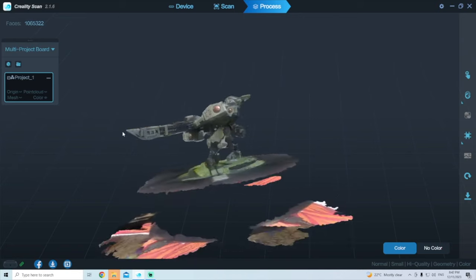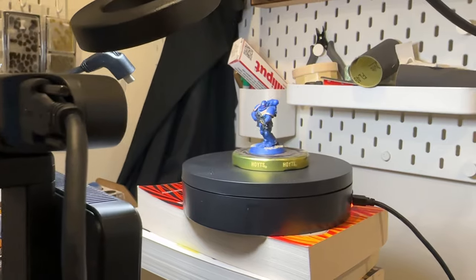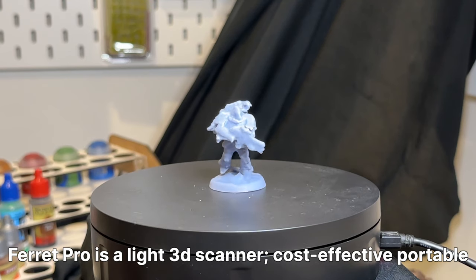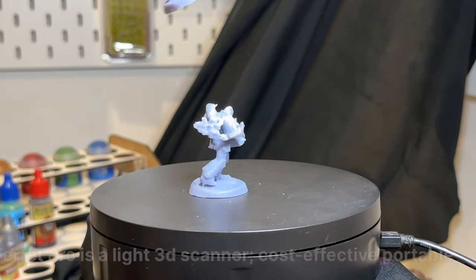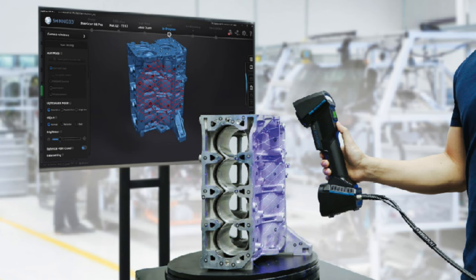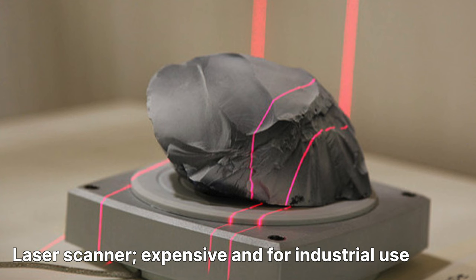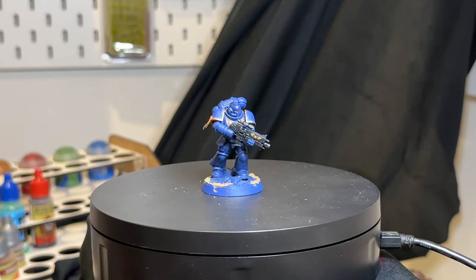I scanned some of my smaller 28mm models and didn't get the results I was expecting. I reached out to Creality, and they explained that the Ferret Pro is a light 3D scanner suited for larger models. If you want to scan small objects you need an industrial scanner — a different type, specifically a laser scanner — which uses lasers and sensor cameras to calculate XYZ coordinates. Long story short, you're not going to get an industrial scanner for your hobby use. So let's keep that in mind as we look at these results.